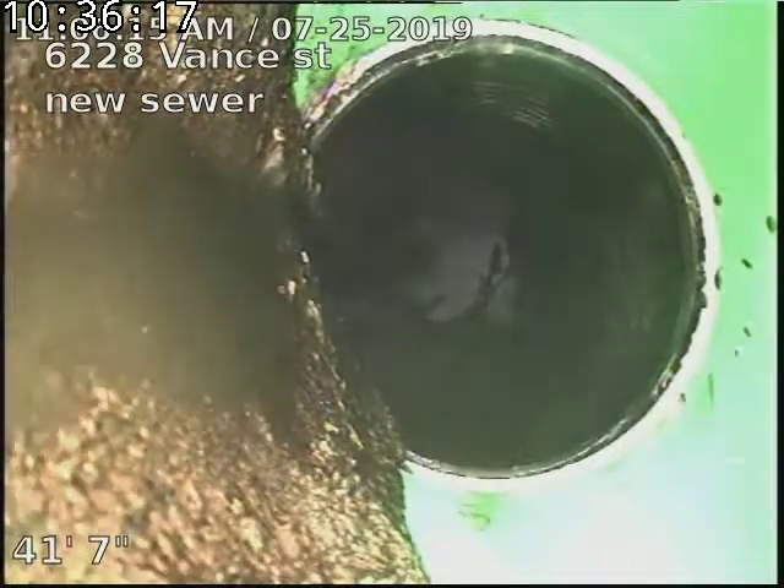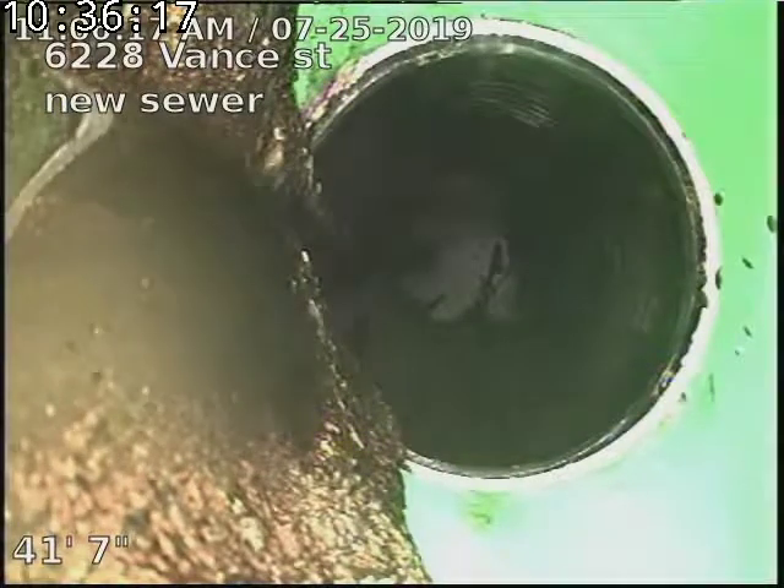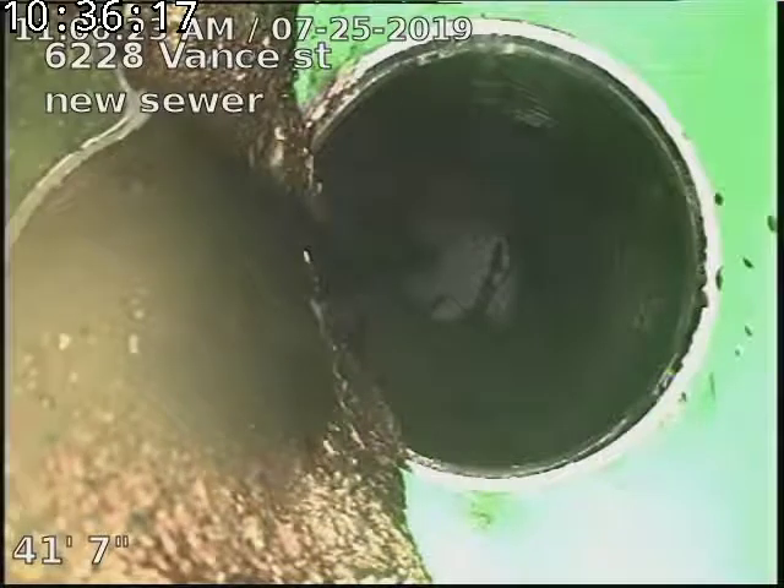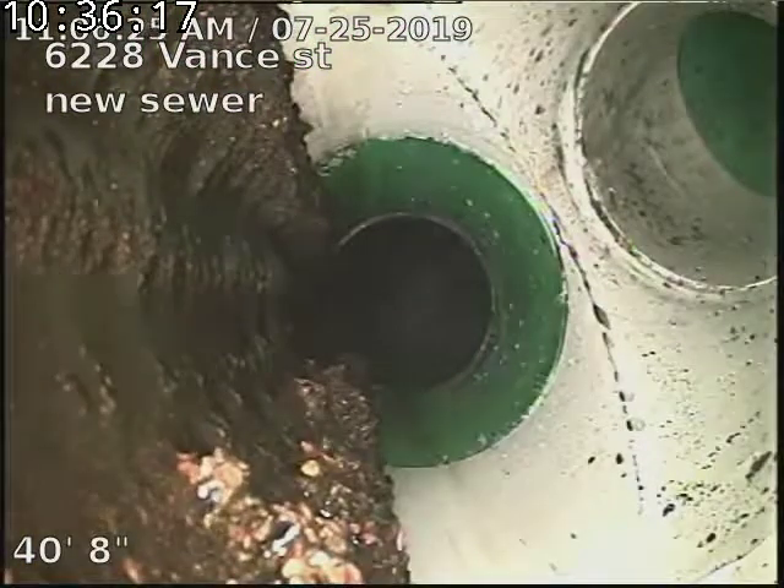There's our SDR 35 to pole pipe connection. This is also where our outside clean outs will be.